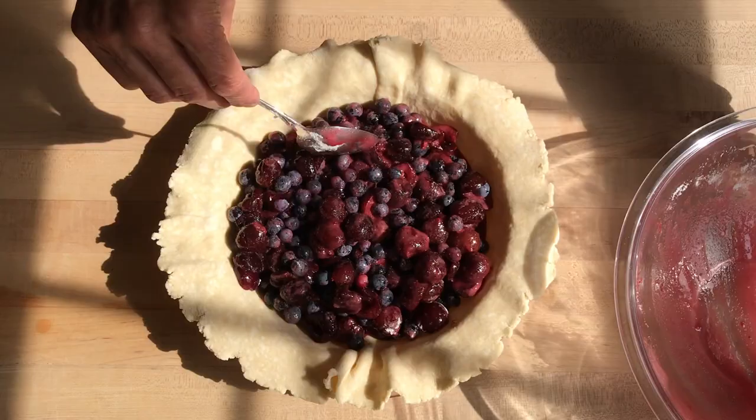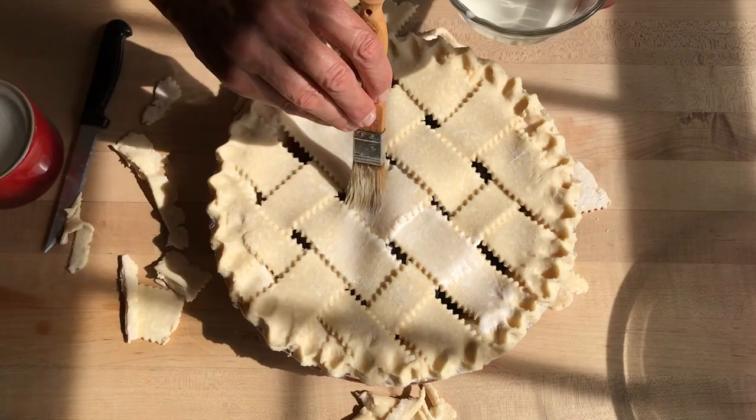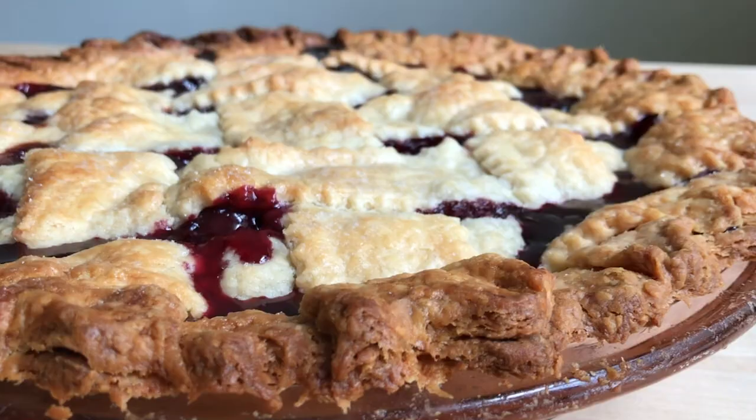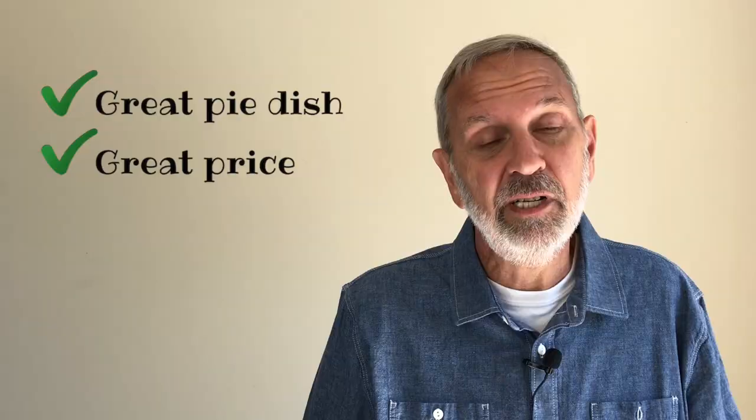Of course I knew you'd be wondering how it performed, how it baked — so I took a little test run and baked a big summer fruit pie. The dish is deep enough to double as a swimming pool, so it held a lot of fruit, and the bottom crust baked up golden and delicious. So thumbs up on the baking.